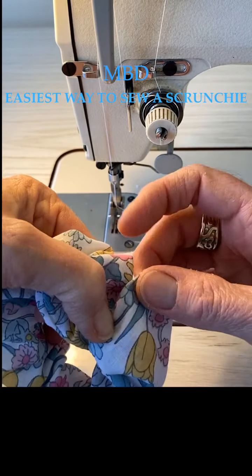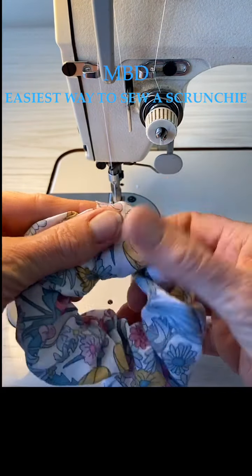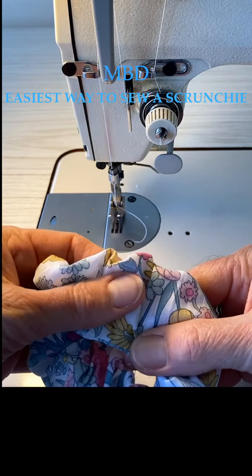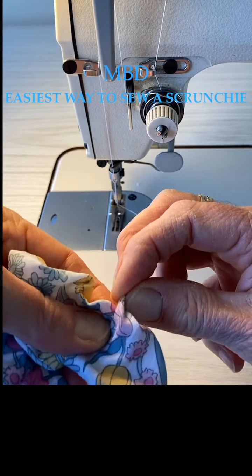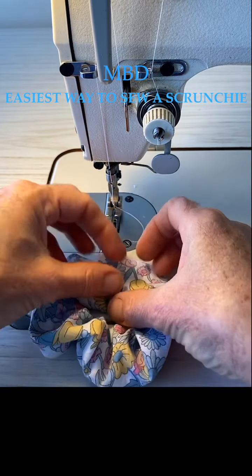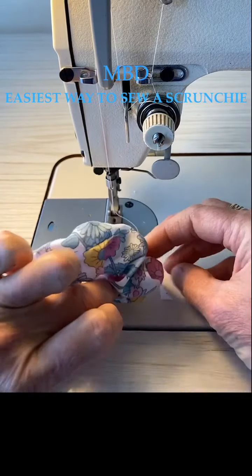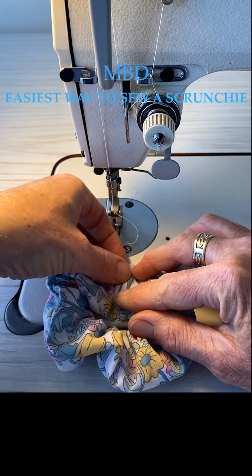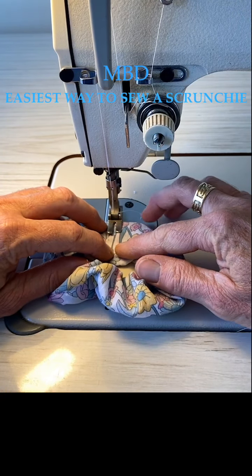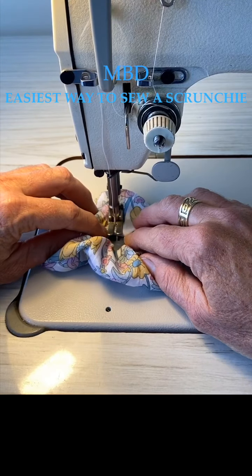Fold over our edges to our edges - tuck it in. Make sure it's overlapping where we've just stitched, and stitch straight across the top. Make sure everything's tucked in and that you can't see your elastic hanging out anywhere - it's all tucked in - and it's sitting straight over the top of each other.